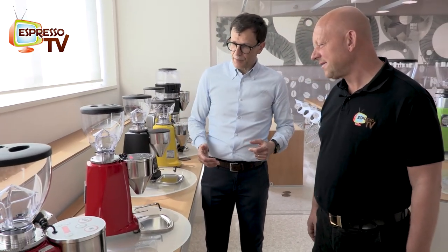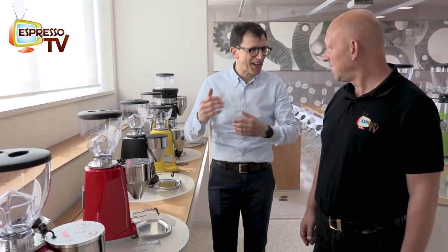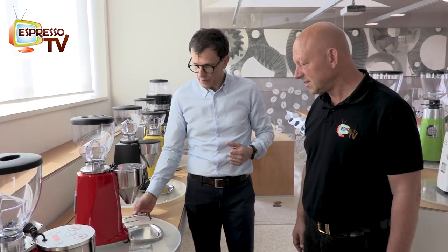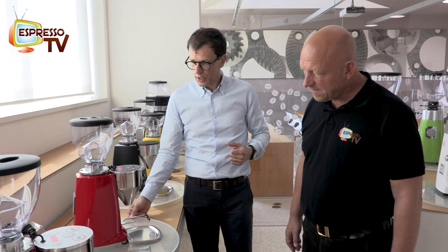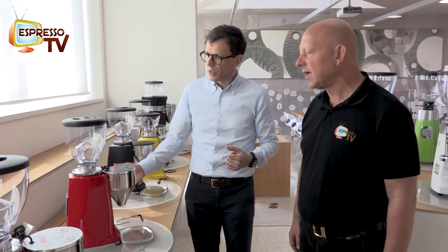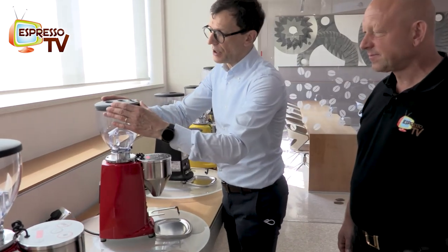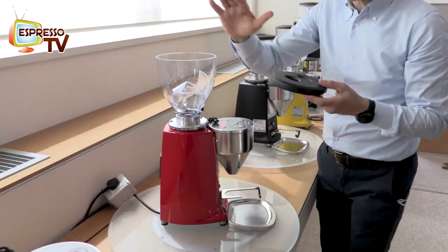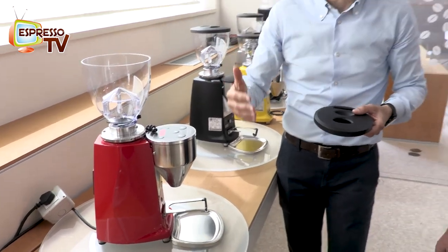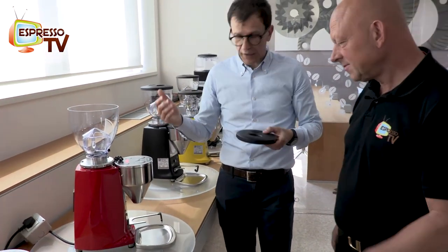So after some years, waiting for the new grinders coming, it was time to refresh a little bit. The Mini Electronic - this is a restyling of the Mini. Where we changed mechanically speaking, the grinder is the same as before: very reliable, very solid.